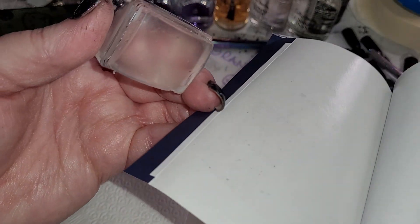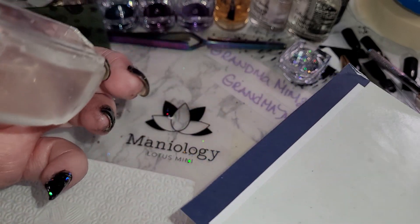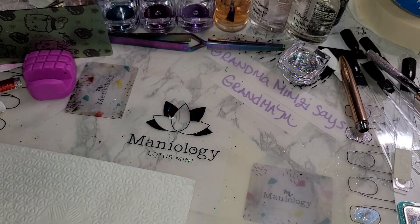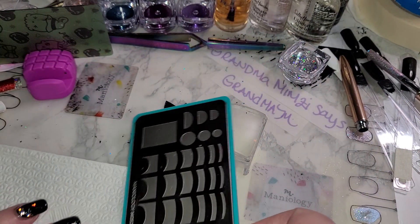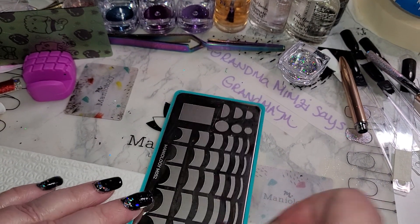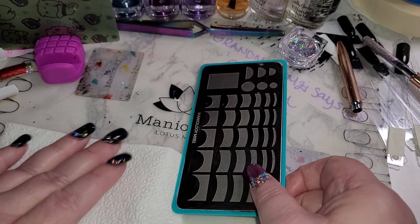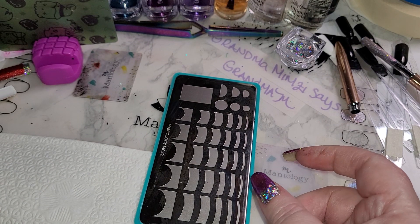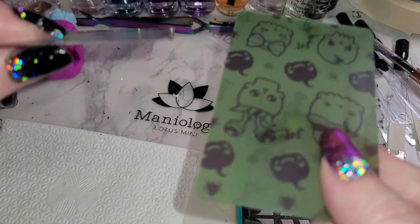You can barely see on the image where I rubbed the stamper — it left an impression and you can see the shadow of it. So essentially clean your stamper, then move to using all of the things you have. You have your plate, you're going to have paper towels or something down to catch excess polish. If you get the Lotus mat that works too, but I still like to have something underneath. Then you're going to use your scraper — whichever version you like, because it's a matter of personal preference.